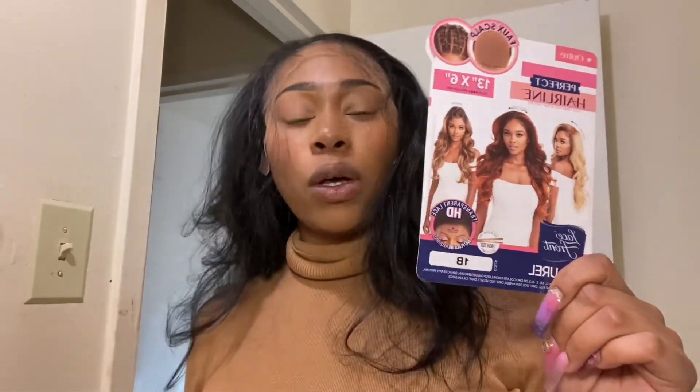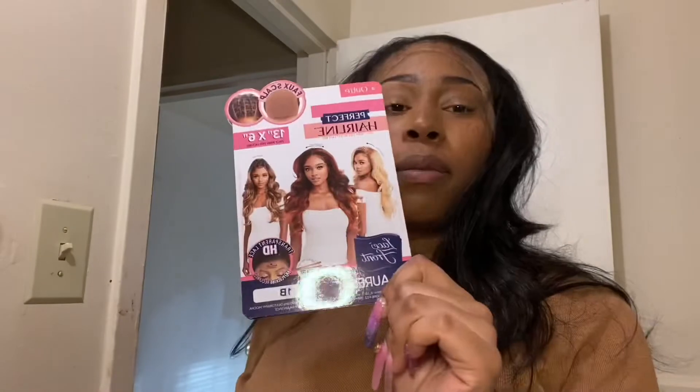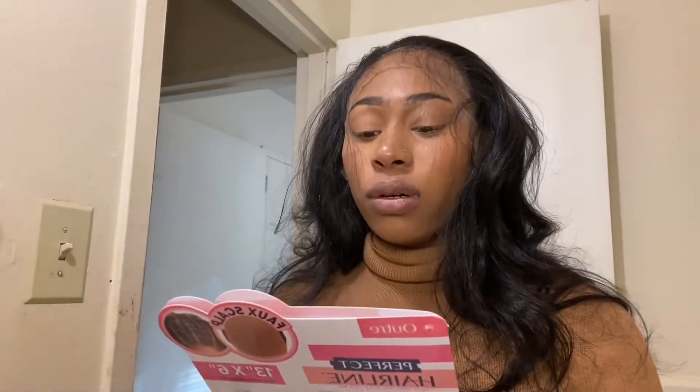What's up, you all? I am back with this video on this faux airline 13 by 6 lace Outre wig — Laurel. The color I have it in is 1B, but they have other colors for sure.